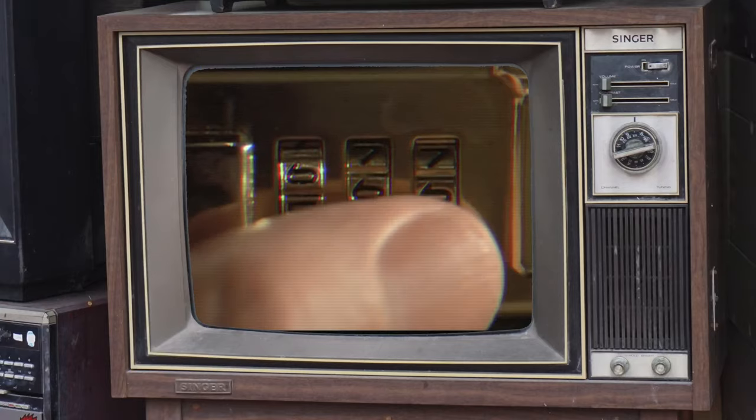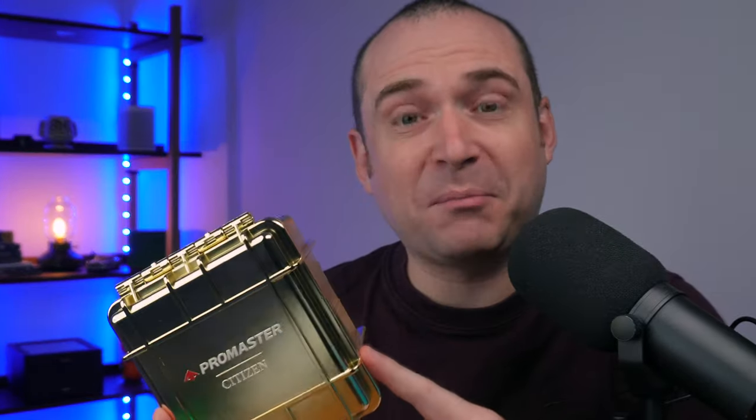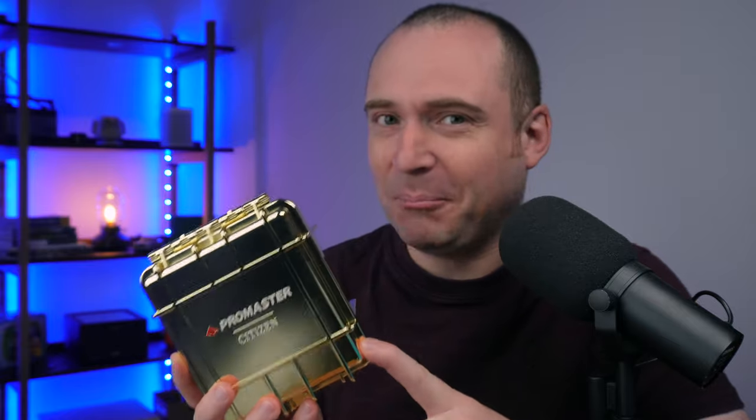I don't think I was quite expecting it to come in a box like this. When I opened the cardboard box it was like that scene from Pulp Fiction with John Travolta where they opened the briefcase. Look at this box — this is incredible. It's one of those hard plastic pelican style boxes but it's completely covered in gold. So does the watch that's in here live up to such an opulent box?